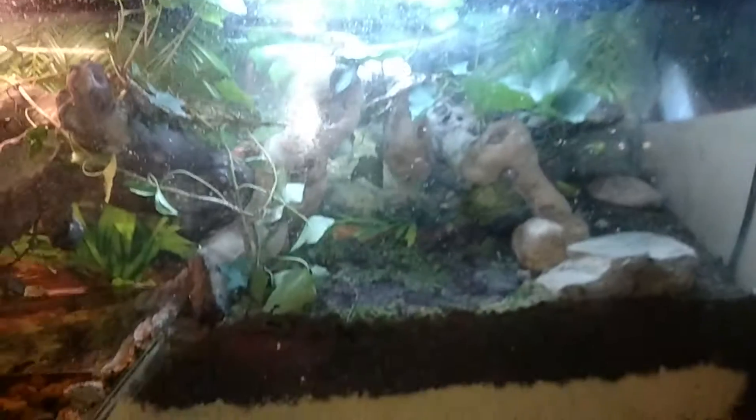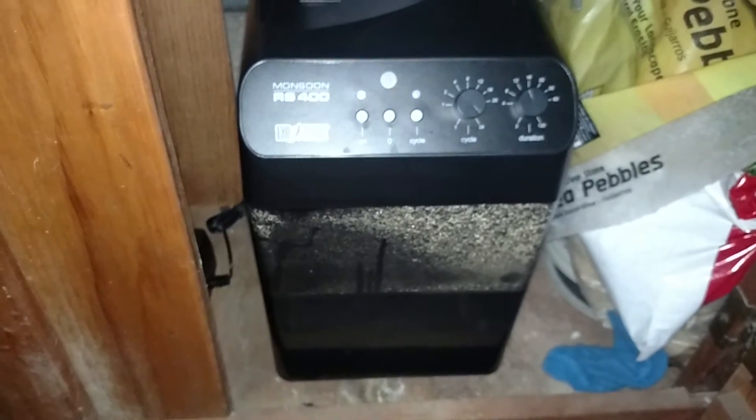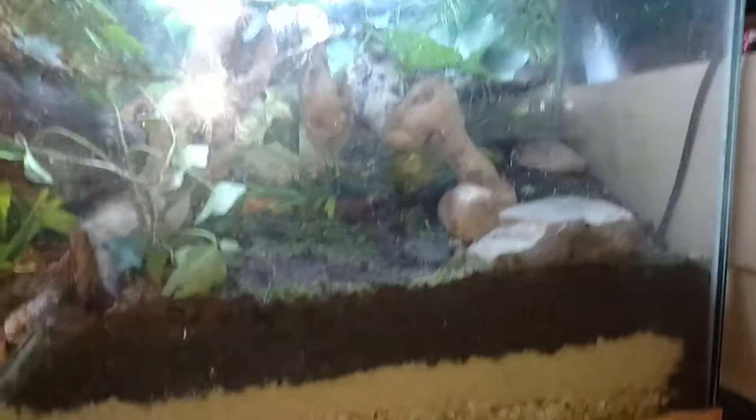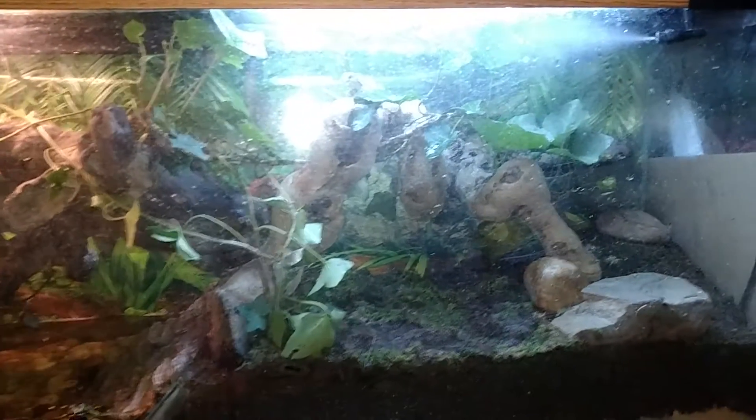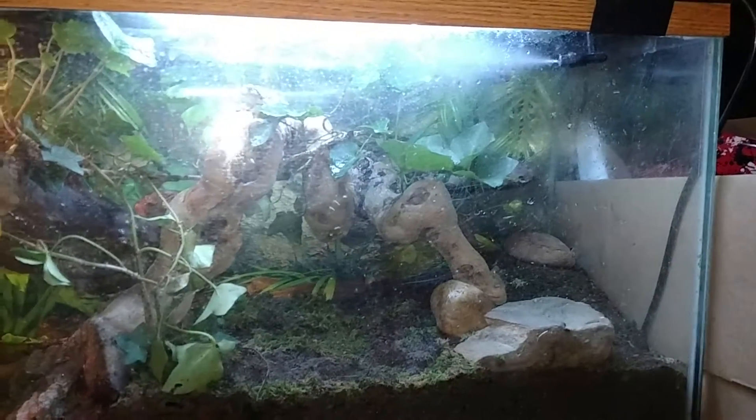There's crickets running around — all kinds of things going on here that you can't see as well. The Monsoon system is right there. It's an awesome unit — love it. You're going to spend a little bit more money for it, but it's well worth it. It's going to spray two sides of the tank — two jets in there spraying away, giving the tank a great natural rain effect throughout the whole thing.